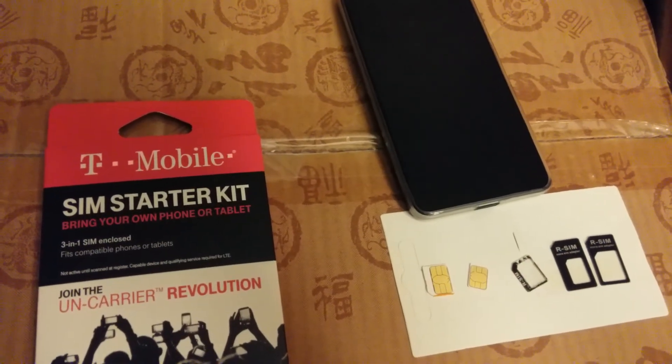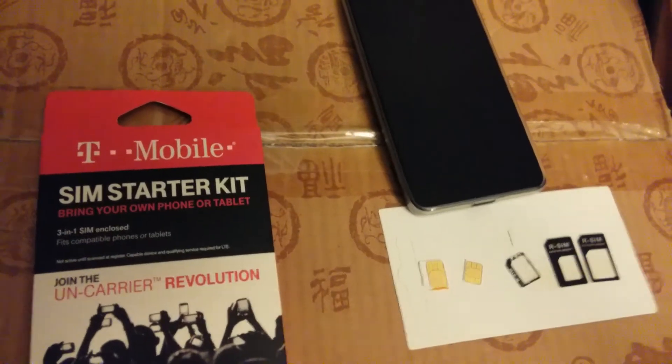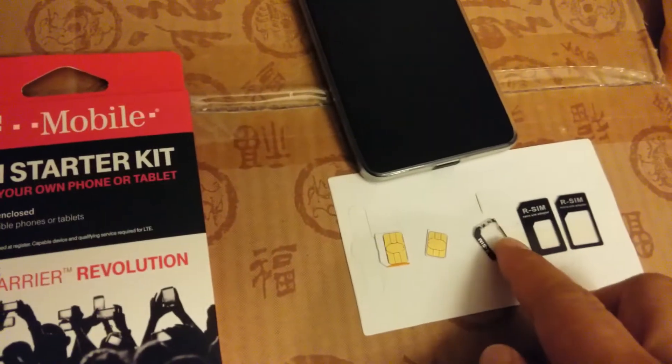Fair warning — at least do your research. I know Nokia phones don't play nice with these SIM card adapters.